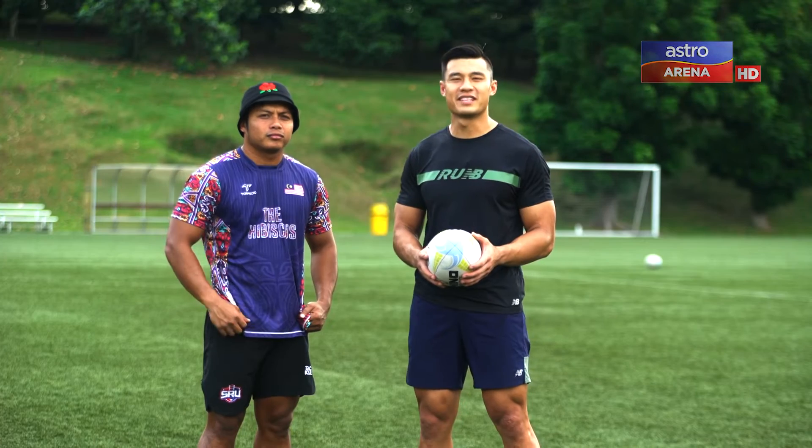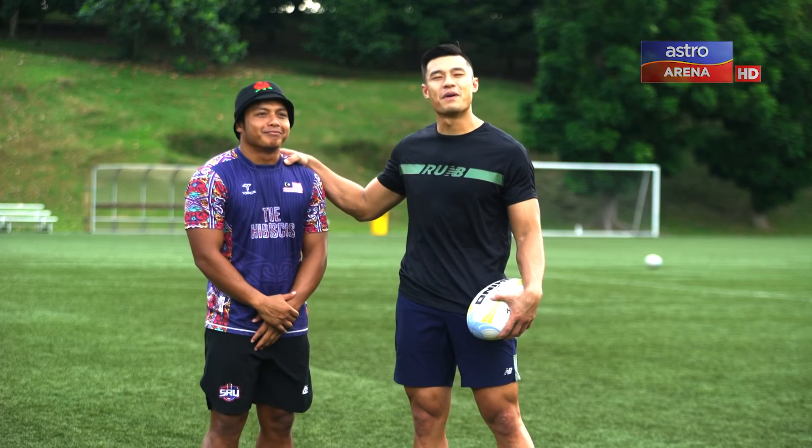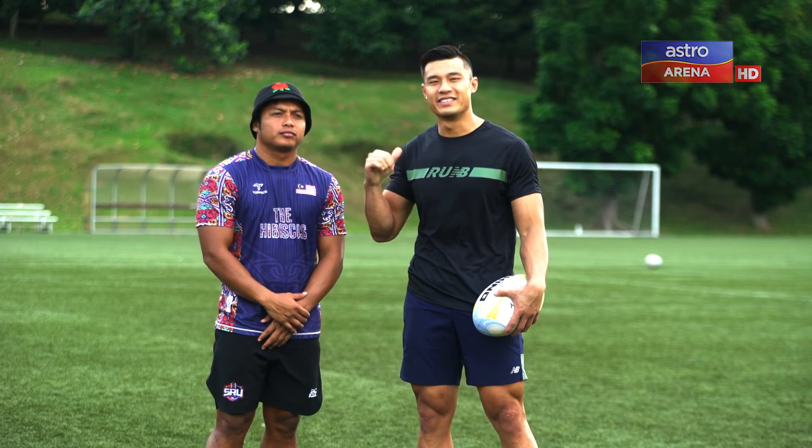Well, that's all from us today. Hopefully you've learned something and you can practice those skills at home. Here with my mate Barua Mukti, and I'm Mark Lee. See you next time.